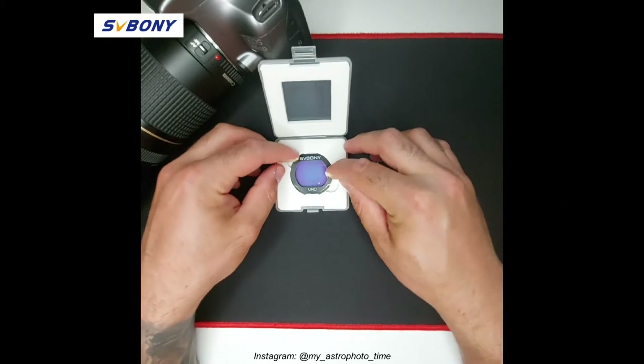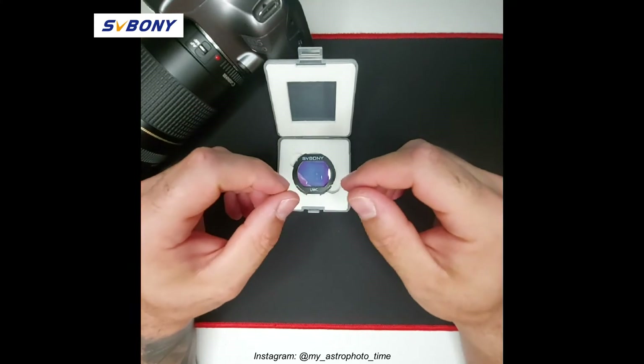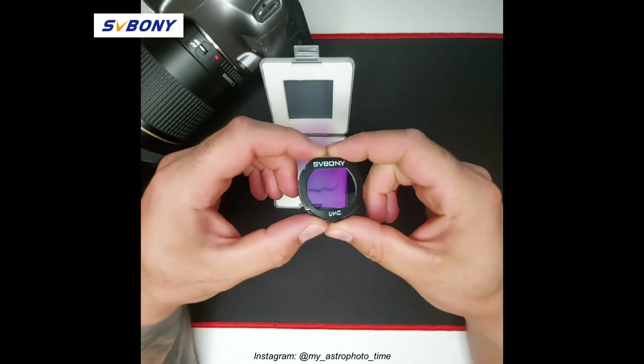It also features a multi-layer anti-reflection coating and, yes, in hand it feels very robust and very well made.